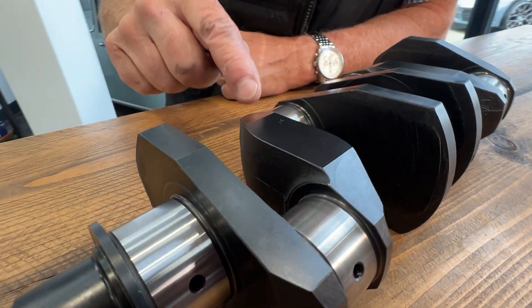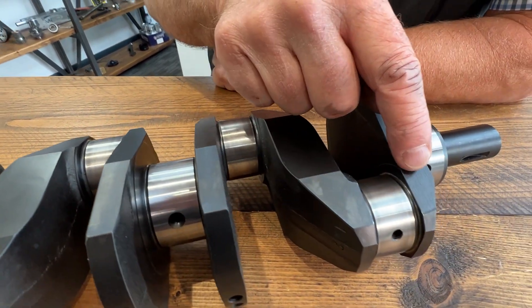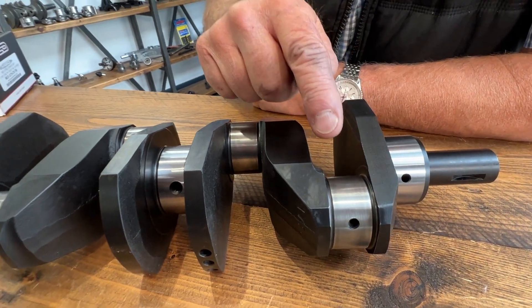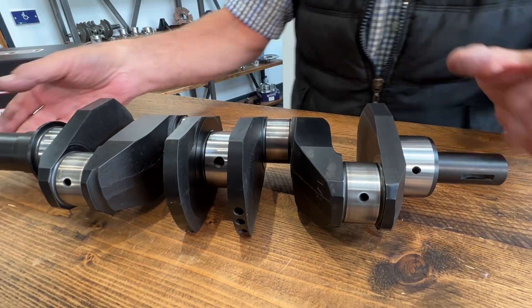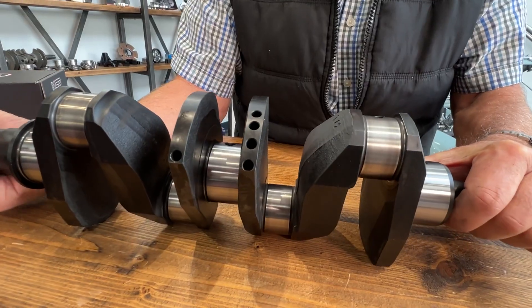The wedging has also been run from this web to this one, from this one to this one, continuing through each web in sequence to here. You'll also notice that we have profiled around the big end.